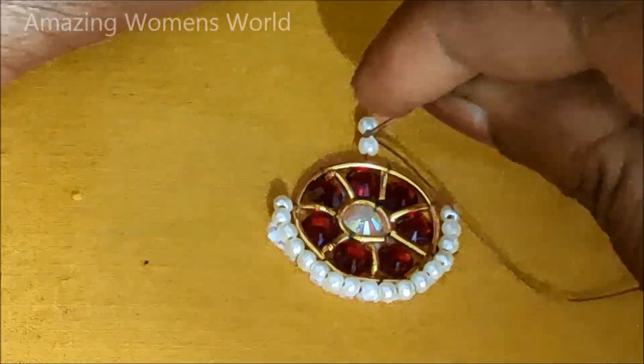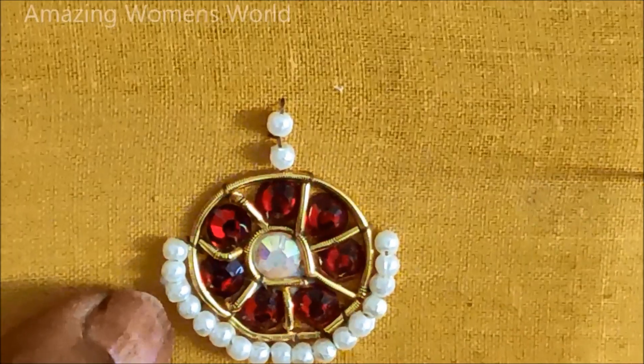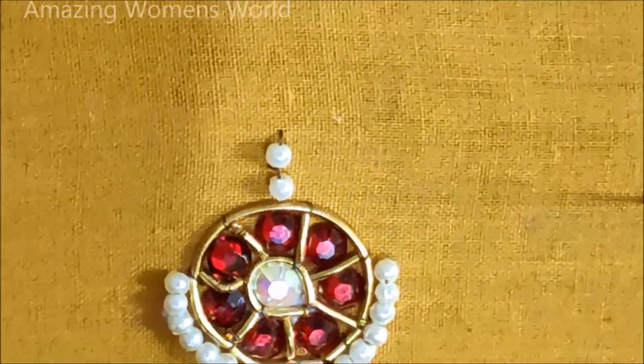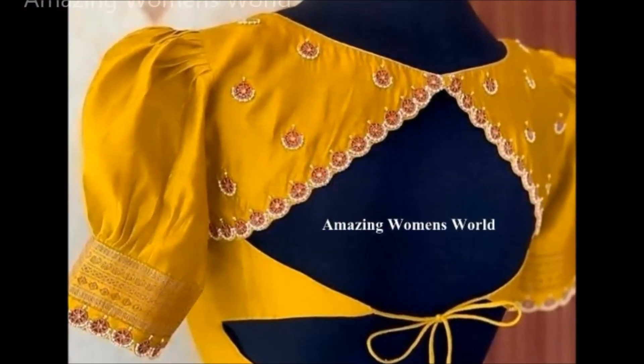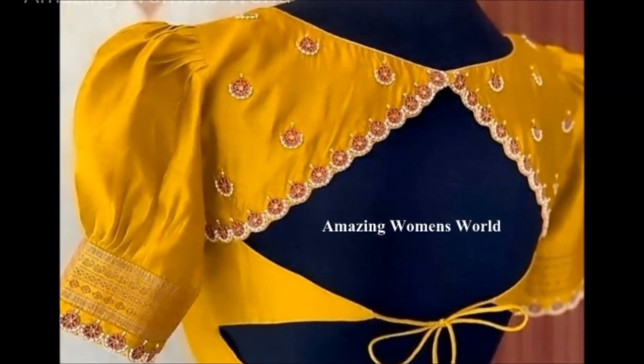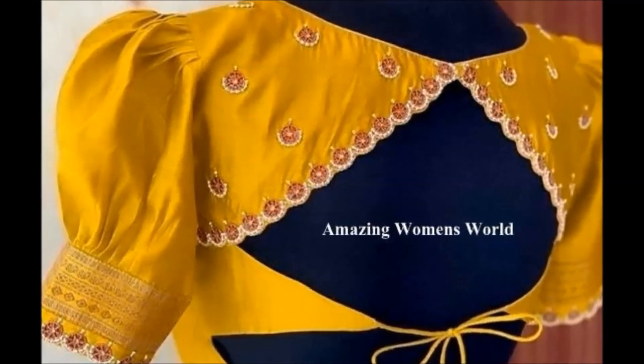Now on this tip, exactly in the center, I'd be joining two more pearls. This is how we have to create the designer booty, which is so simple using the kundan embellished with zardosi and pearls. This is the sample — like this we have to create the border also, and on the leftover space we can create the designer booty. Hope sharing of this idea is really useful.